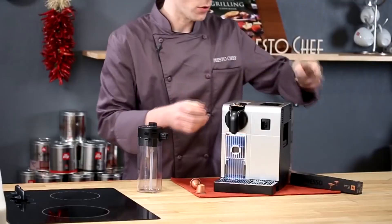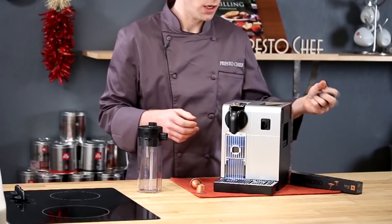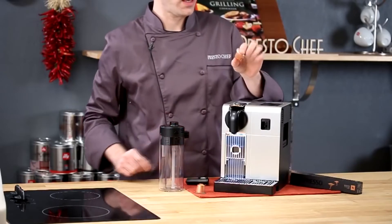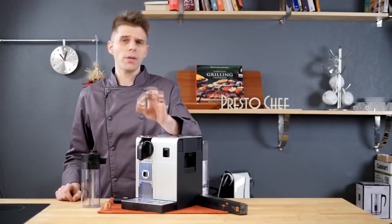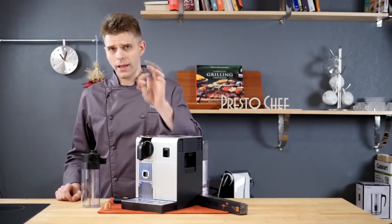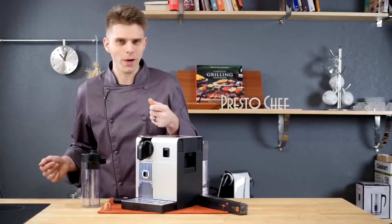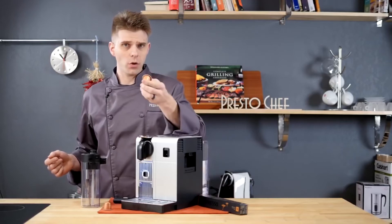This hot water spout will also store in a handy location right here on the left side of the machine. All Nespresso single serve espresso machines make use of Nespresso capsules. These capsules come in many different varieties — they have somewhere between five and six grams of coffee in them. You can pull a ristretto, you can pull a standard espresso shot, or you can pull a lungo. Some of these are going to be meant for those specific types of pulls, but if you just want to break the rules, you can brew just about any size using one of these aluminum capsules.